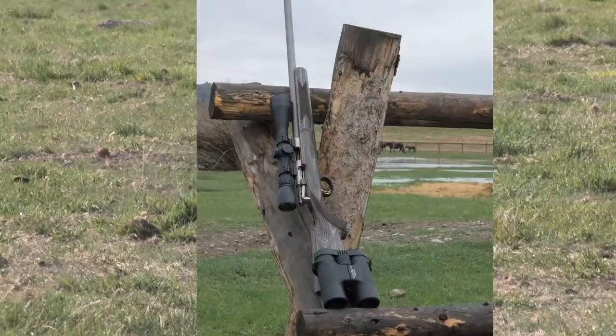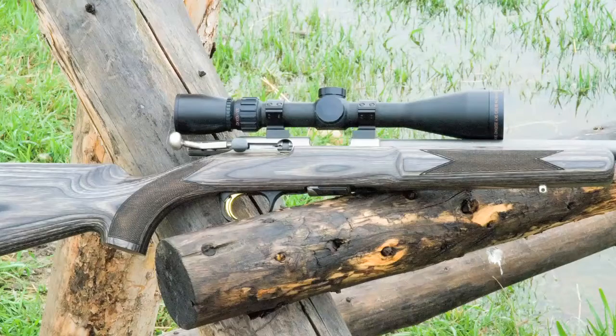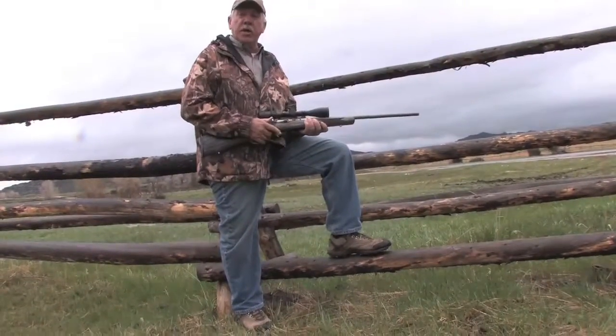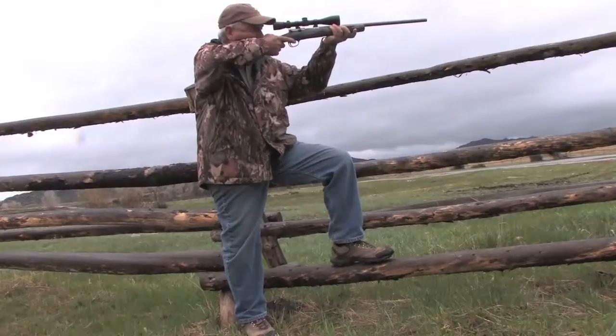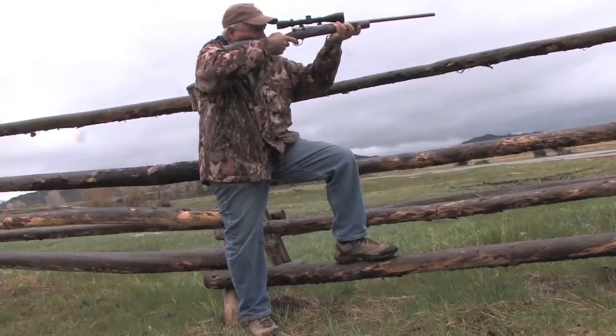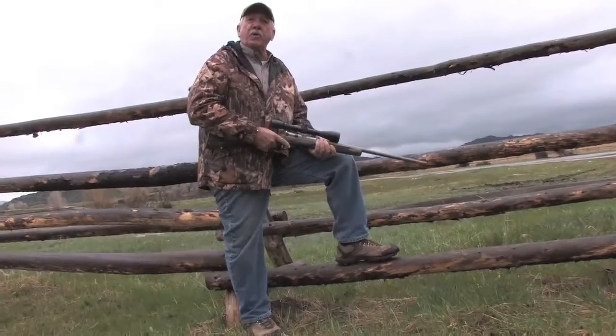We did some shooting with Browning T-bolts in calibers .22 Magnum and .17 HMR. You get a lot of practice in. It's cheap, it's good practice. Find your target in a scope — these T-bolts are fast. Bang, bang, bang. It's really good practice for deer hunting.